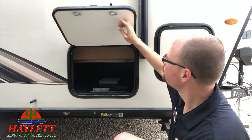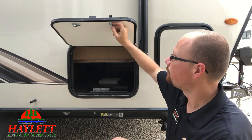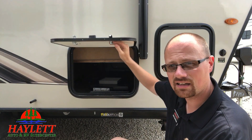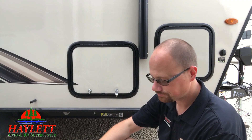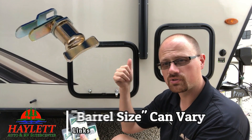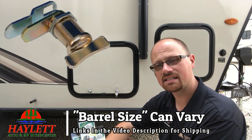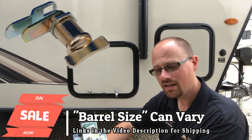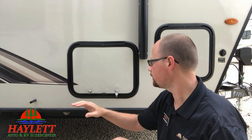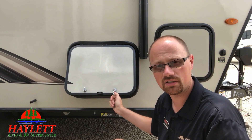If you look at the back side of this, you're going to see that it's just a hex nut holding that on there. It's very simple to undo and take that off. You take a Phillips head screwdriver to remove the face piece, then you take the hex nut off and you can literally just pop that right out of there. Then all you do is replace it with another twist lock. Suddenly now it's easier to get into, and you are more inclined to properly seal and secure your baggage doors in transit. You are far less likely to wear a key out on this thing.